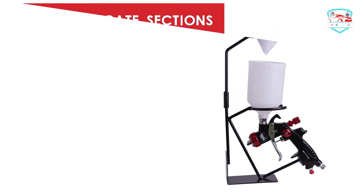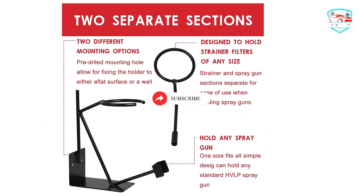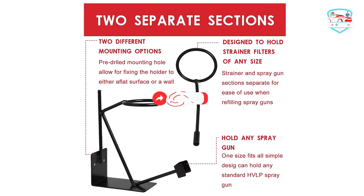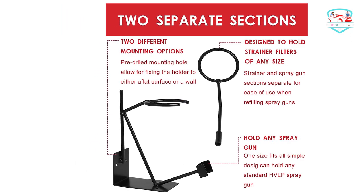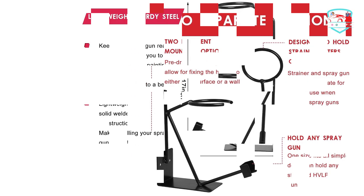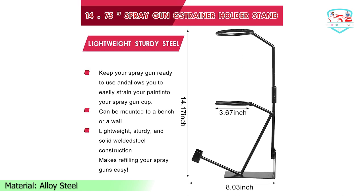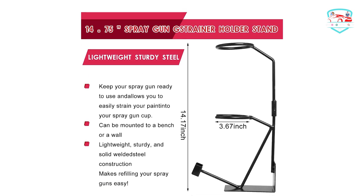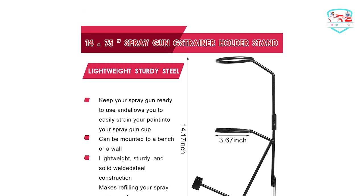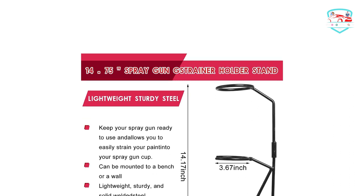It is sturdy when mounted on a wall or bench. The paint spray gun mount is made of fairly thick steel and is well-crafted and very durable. Depending on the frequency of color changes, refilling processes, and work habits, we offer the cup system for different requirements.